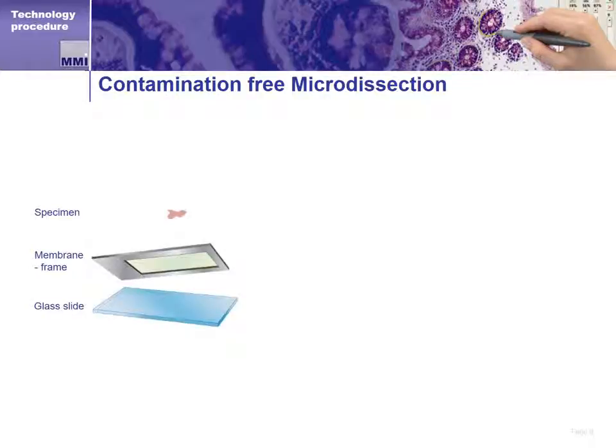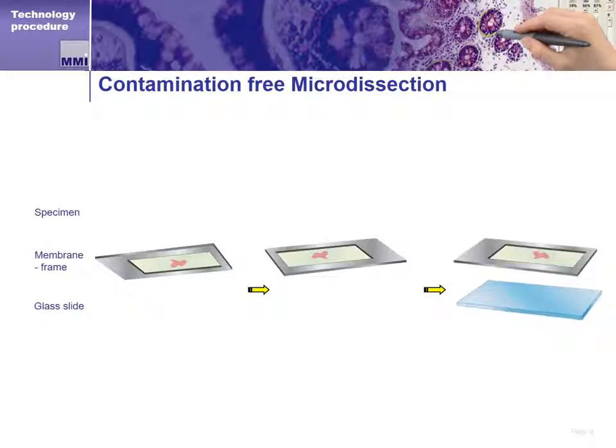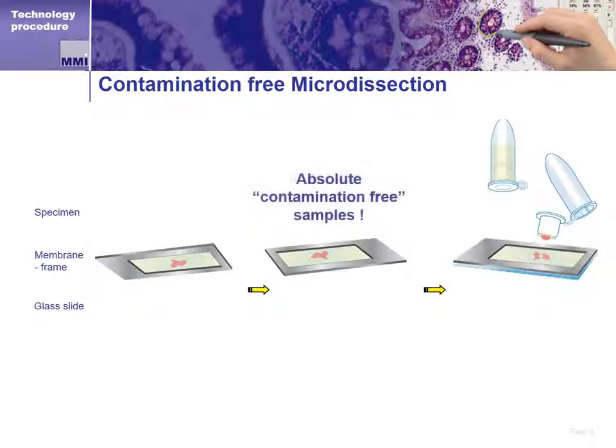The MMI CellCut uses what we call a membrane slide. Membrane slides are the same size as normal 1x3 glass slides, but are made of metal and have a special membrane across the majority of the working area of the slide. They can be cleaned and sterilized before use if needed, and are otherwise used in the same way a glass slide is used. Samples can be prepped and mounted onto the membrane slide just like they would on a glass slide. The membrane slide sits on the motorized microscope stage, usually on top of a glass slide, and is ready for observation and dissection. For fluorescence applications, there is a low autofluorescence version of the membrane slide available.